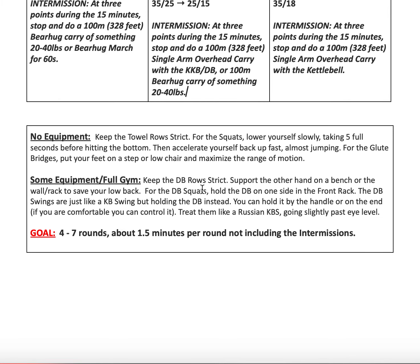For some equipment or a full home gym, keep the dumbbell rows strict. You can support the other hand on a bench or platform to take pressure off your lower back, but keep your core tight the entire time — hand on the bench, knee up if needed. For dumbbell swings, they're just like a kettlebell swing but holding a dumbbell by the handle on the end if you're comfortable you can control it, then treat it like a Russian kettlebell swing.